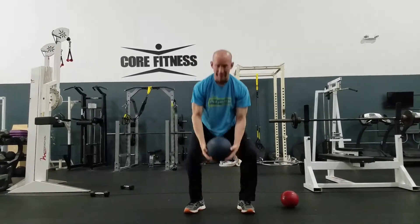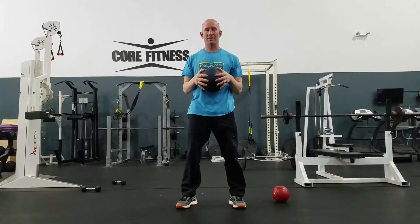Up overhead, drop my hips and slam. Notice the ball does not bounce. Do not use a ball that bounces on these.